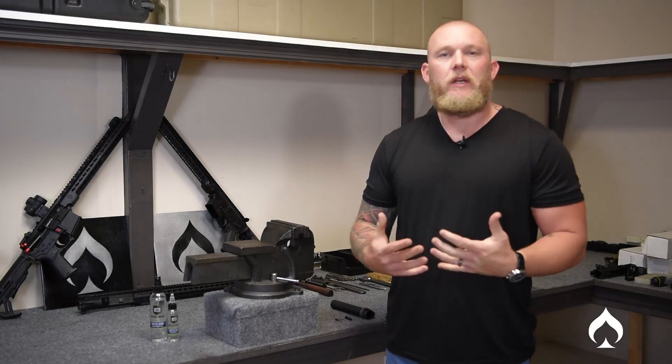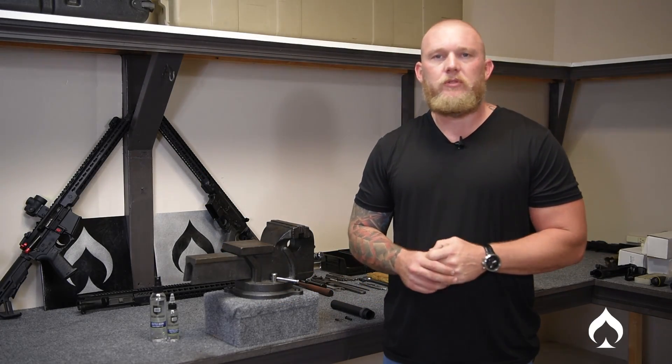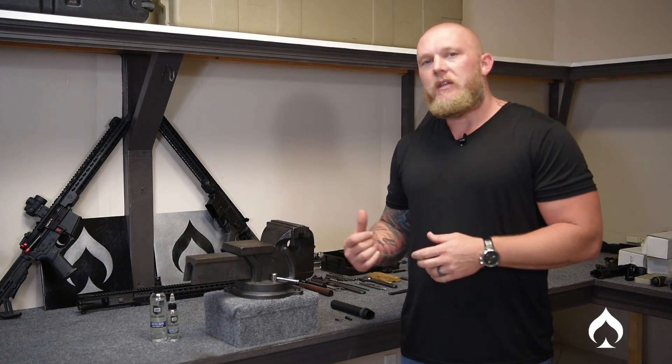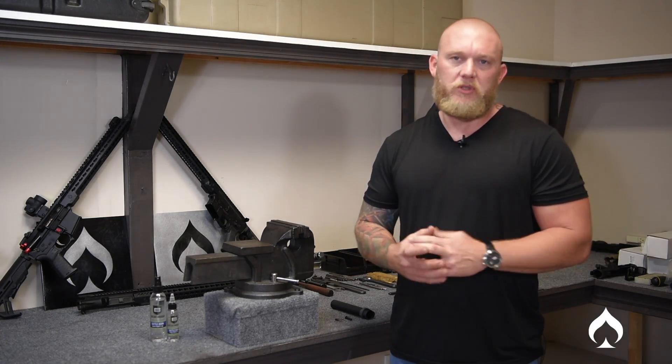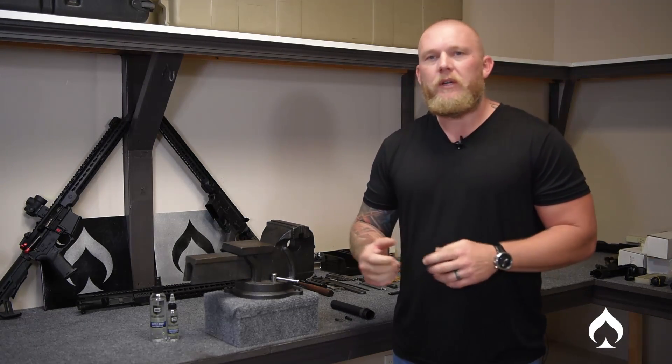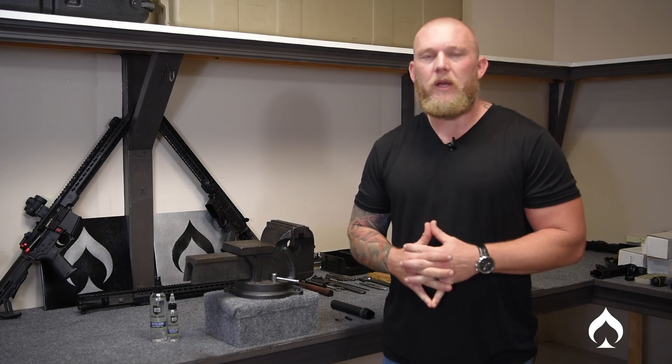Hello and welcome to Ballistic Advantage. My name is Clint Hanson. I'd like to thank you guys ahead of time for tuning into our LPK series. We've done a series of videos already, so today we're actually going to be getting into the buffer tube assembly, which consists of the detent spring as well as the rear takedown pin. Let's go ahead and go over a checklist of parts and make sure we have everything.